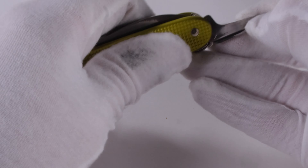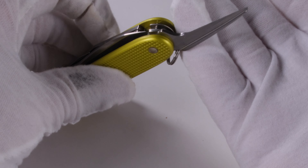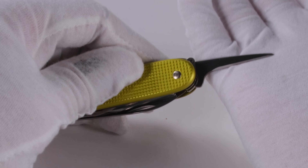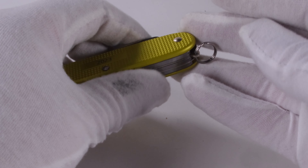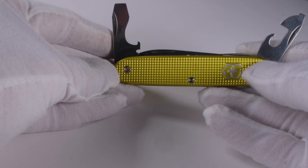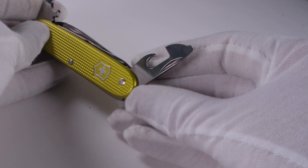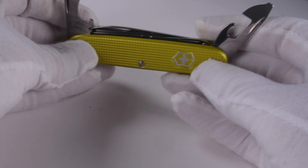Also included is the reamer — in my opinion a very useful tool, especially when it comes to drilling holes in soft wood or applying a hole in a piece of leather. I am not sure why a keyring is installed; with knives of this size it is actually unnecessary. Who attaches a knife with a length of 93mm to a keychain? And of course the can and bottle opener layer is included, which can be found on almost all Victorinox knives, along with screwdrivers in two different sizes and a wire stripper.